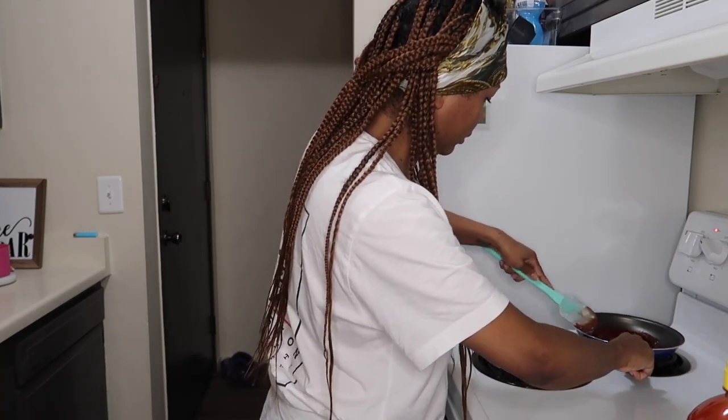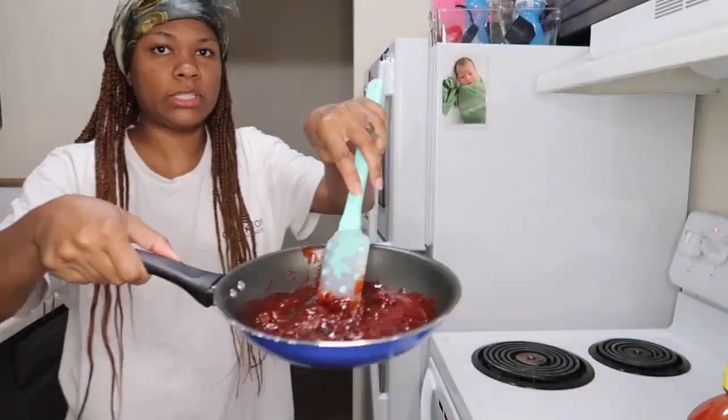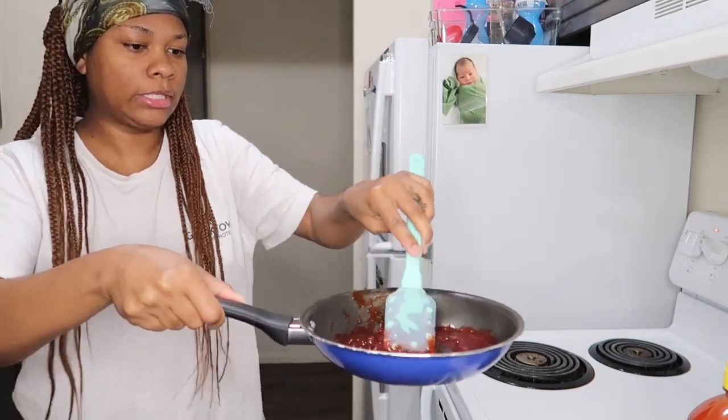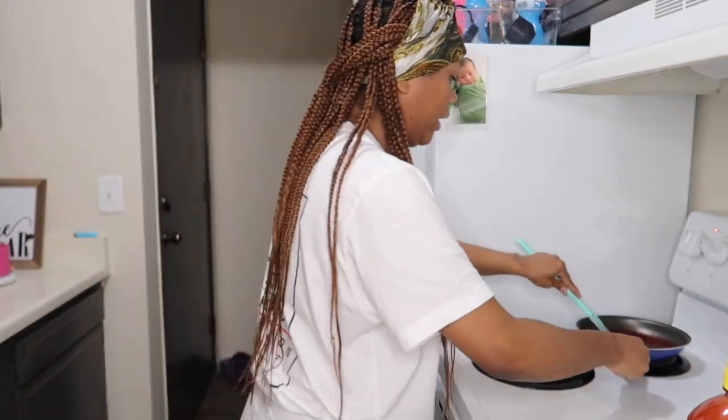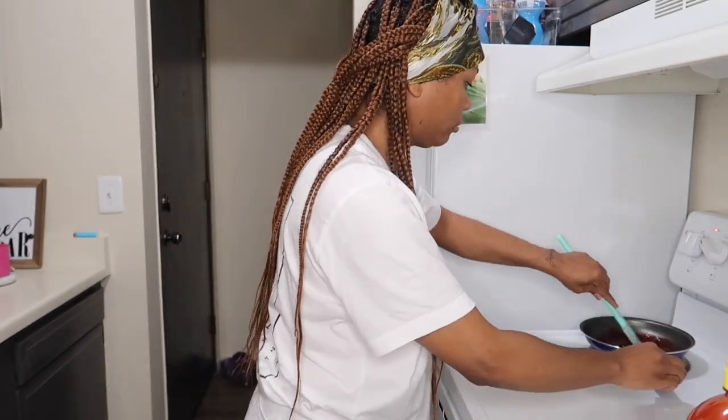Let me show y'all how it's looking right now. This is how it looks once I add the chamoy. Like I said, you got to get them lumps out. I got all these ingredients from Myers — they were in the section, in the aisle that says world foods, like they got a whole bunch of different varieties for different cultures.